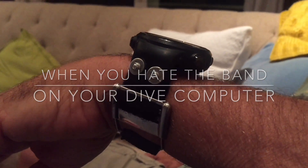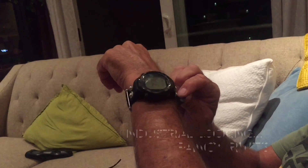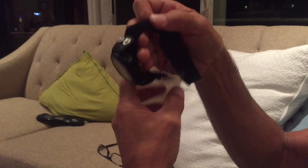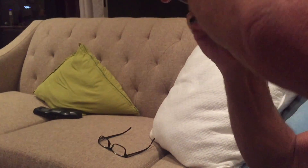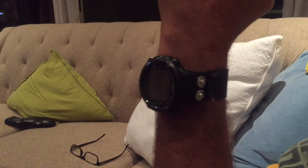Hi, this is Bruce from Scuba One Diving, super instructor, here to present the D4i depth compensated industrial-looking watch band. Pretty cool, huh? Got the depth compensation, nice and rugged, goes on your wrist in a flash, and it's wetsuit adjustable. Can't get better than that.